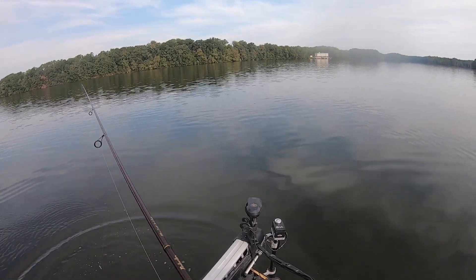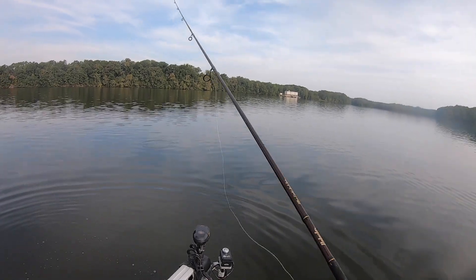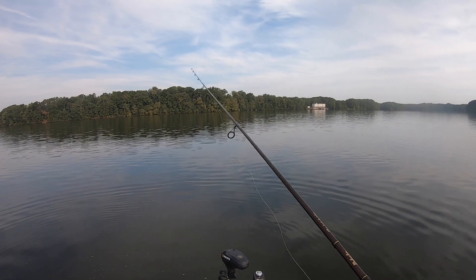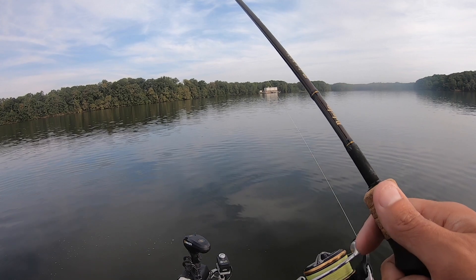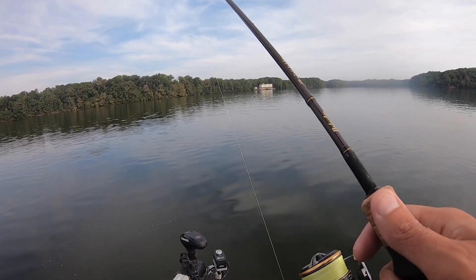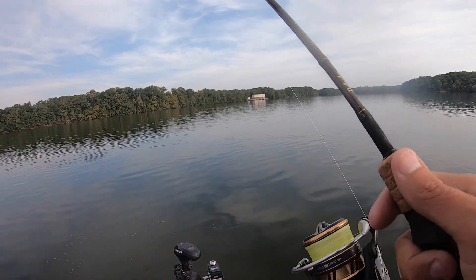I've always been a straight-mono guy when it comes to casting for crappie, but I'm really liking this braid-to-fluorocarbon setup on these light-action rods. I can feel so darn good — it's amazing. I can feel every little thing that goes on down there. I've got crappie looking at my bait right now.